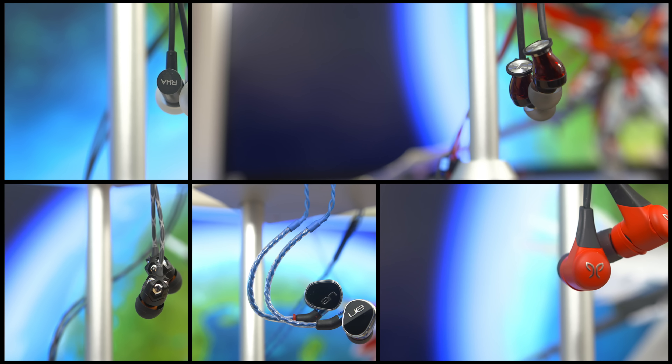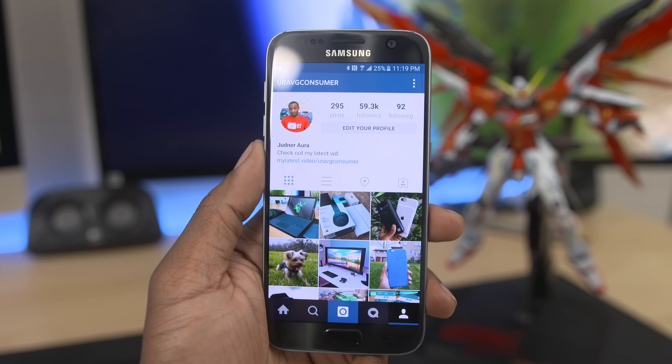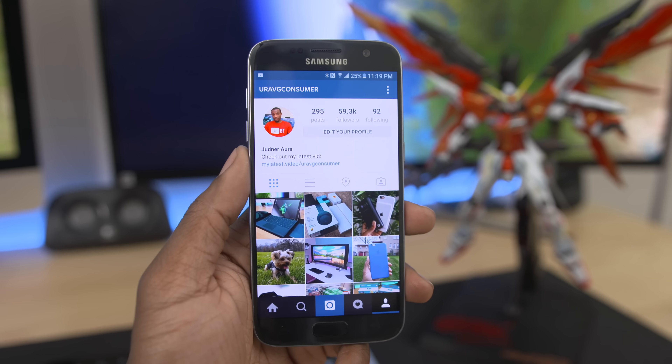We just went through a list of five awesome earbuds, and I think I'll give away a pair. I'll be doing a giveaway over on Instagram where one lucky winner and a friend will be able to pick any of the earbuds on this list and take it home. Huge shout out to Mike for sending over his recommendations — links to his stuff and the giveaway details are down below in the description. I'll catch you guys in the next one. Till then, it's your average consumer — peace.